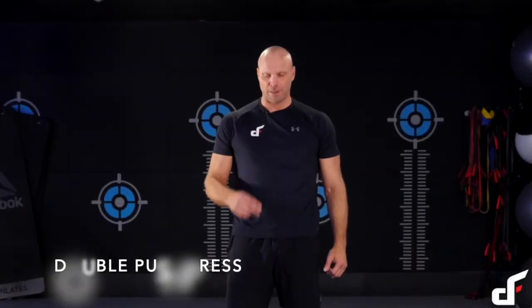Double push press — we're going to use two clubs. This just makes it so much more challenging when we're trying to stabilise those clubs independently. So exactly the same: we'll do our swing and then straight into a flag press.